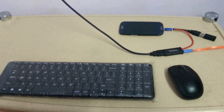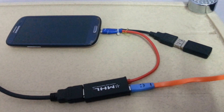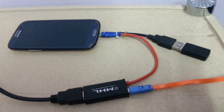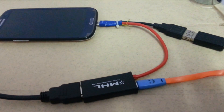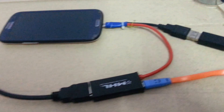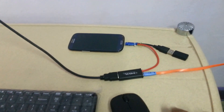Now coming to the connection part — how it is connected and what are the requirements. You can see here this is my Samsung Galaxy S3 which has a broken screen. It has been connected with an MHL cable — it is a modified MHL cable which has been modified by me for connecting OTG features also. The output of the MHL cable goes to the TV through an HDMI cable, and the other end of the MHL cable, that is the OTG cable, is connected to the wireless keyboard and mouse dongle so that I can access my mobile phone from here.